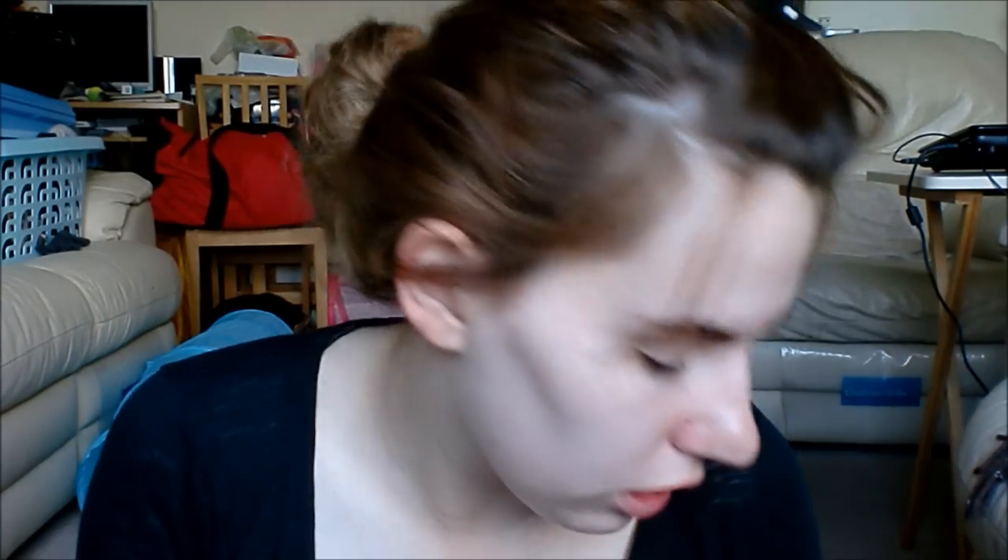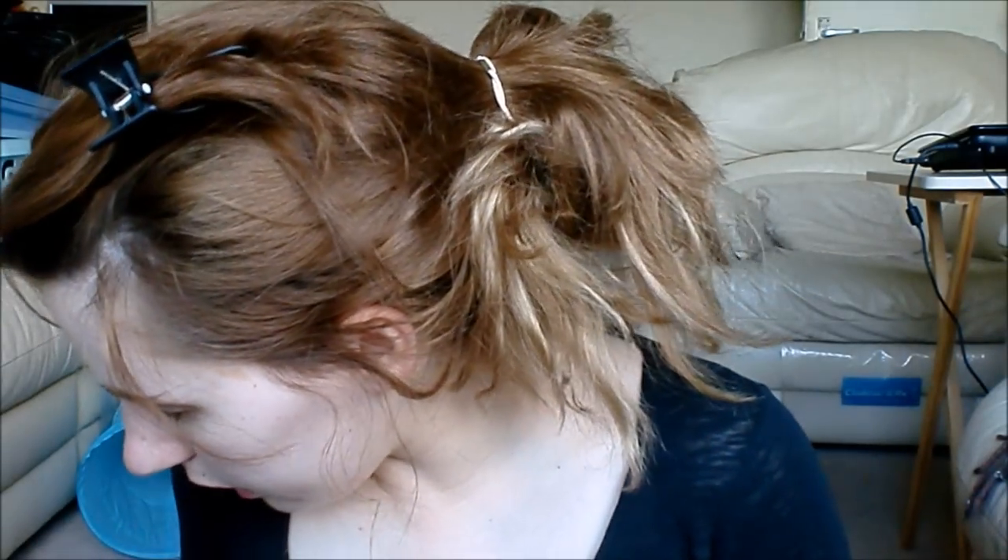These cream sticks are really good — it's the first kind of pencil shadow stick I've ever used that hasn't creased. Like, even with the Jumbo sticks from NYX, even if I put shadow over them, they'll still crease eventually. Whereas with this pencil stick, I could fall asleep with this, wake up in the morning, and it's still there — the colour's faded a bit, but it hasn't creased. It's incredible.